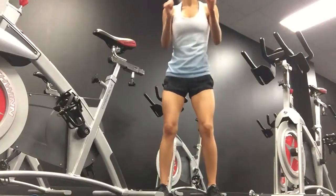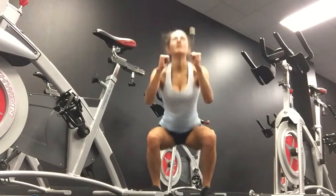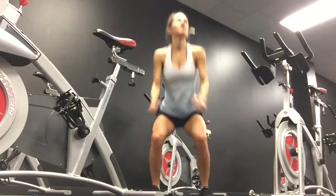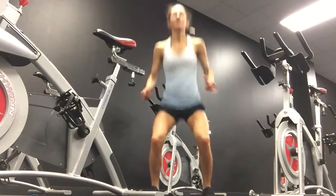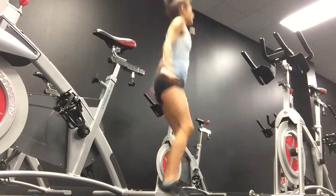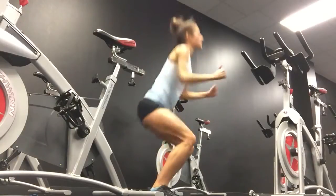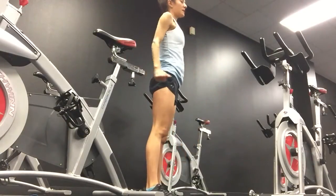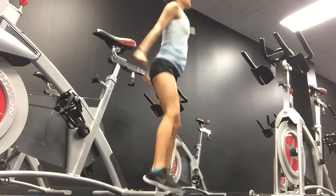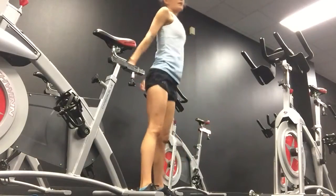Jump squats. One, two, three, four, five, six, seven, eight, nine, ten. Eleven, twelve, thirteen, fourteen, fifteen, sixteen, seventeen, eighteen, nineteen, twenty.